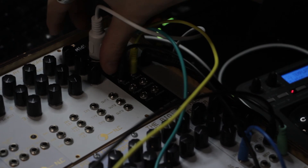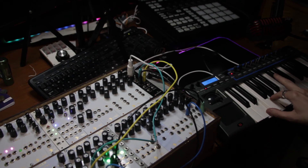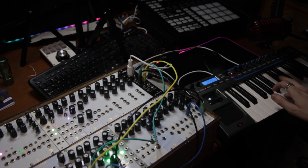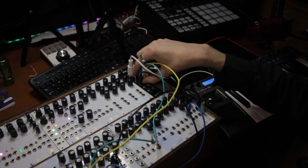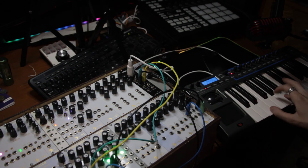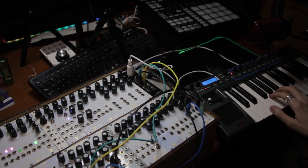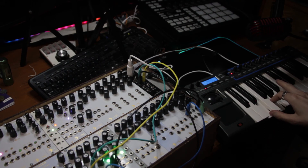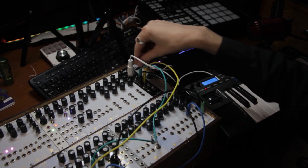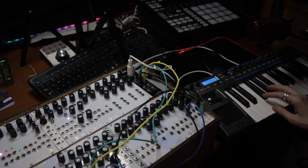So the different modes: we've got last note - so if you hold a chord, it'll only play the last note you play. And then we've got highest mode, which plays the highest note of a chord. And lowest note, of course, plays the lowest note. As you always sit it on last note, you can get it confused just like that - see, it's lost it now.